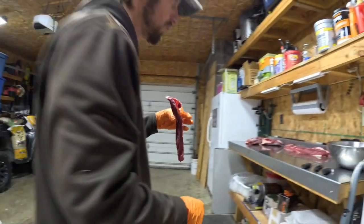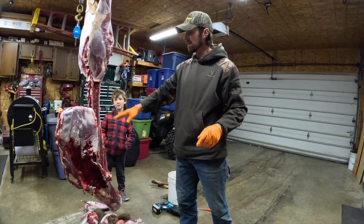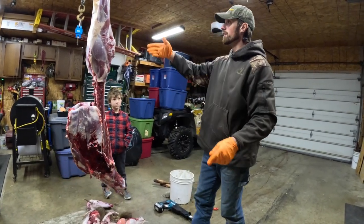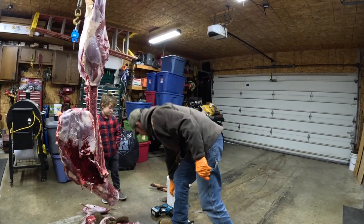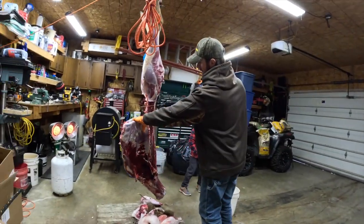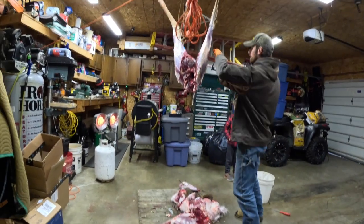There's an inner loin — super tender. I'll come back and get the rest of the stuff. We'll probably cut off some meat here on the neck, but I'm just going to show you how to break down the rest of it, and it's freaking easy. Done.